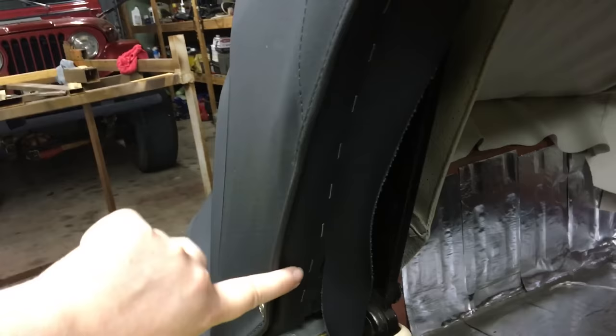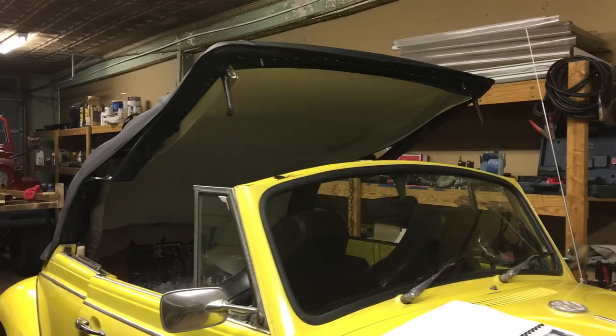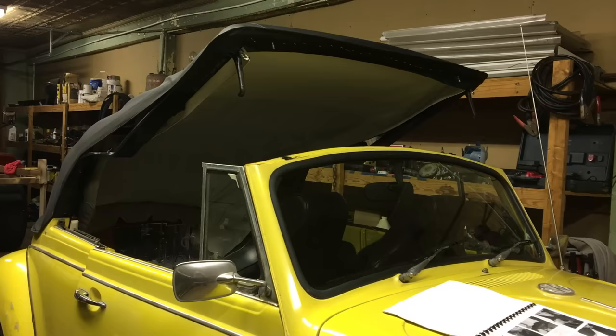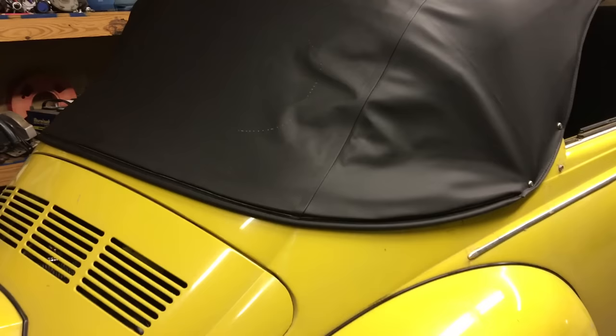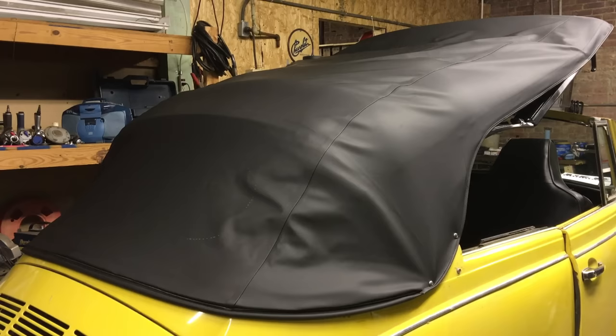We stapled all the way up in line with where the rubber will go. Now we're supposed to pull the top all the way closed into the watertight position, but it's basically not budging past this point — it's pretty much drum tight. We loosened the cable just a tiny bit and are going to put it out in the sun tomorrow since we had to work inside due to rain.